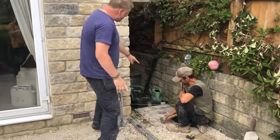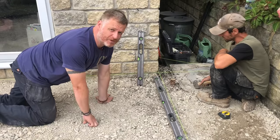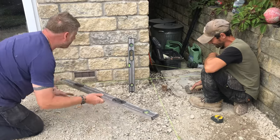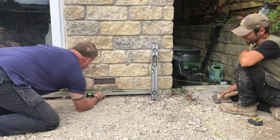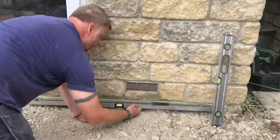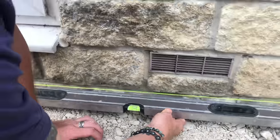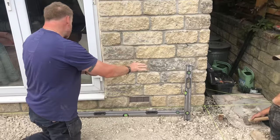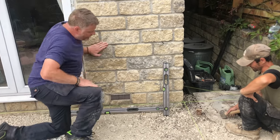We're going to talk through datums and setting levels. We've set a string line across the house. You can never rely on the brickwork because brickies don't always get it right. We have tested the level of the string line against the brickwork, which is 150mm below the damp proof course. We've got a slight touching bubble fall from right to left, because paving should always fall two ways.